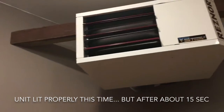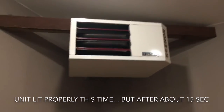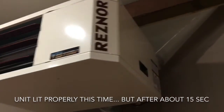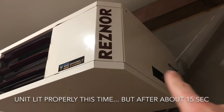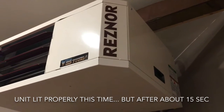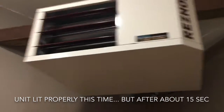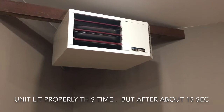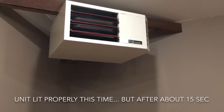Typically it would not light all the time. I found that if I took the side panel off right here and let it run, it would run a lot better and it wouldn't fail as often. So this video is about what I learned — I talked to Reznor today and they gave me a modification to fix this issue.